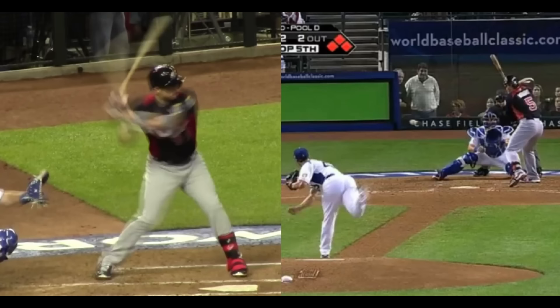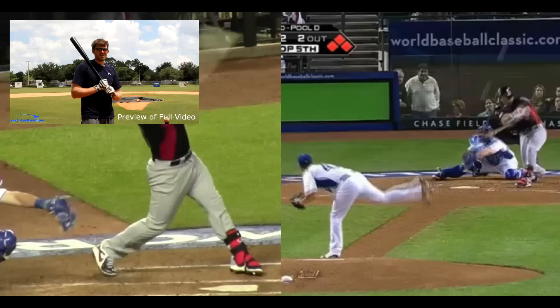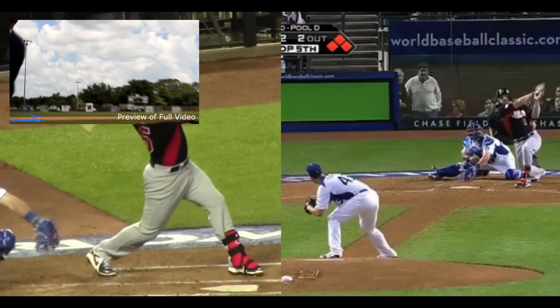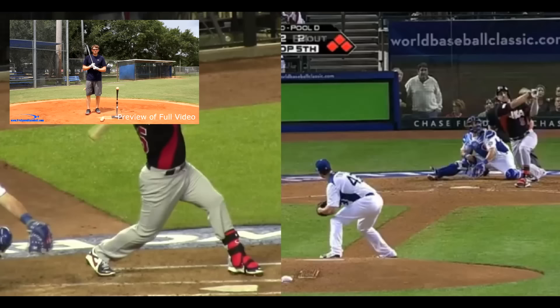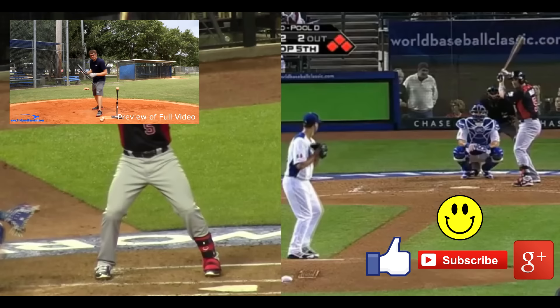I really hope you guys enjoyed this short analysis on David Wright's load. If you did, stay tuned — I've got a great bonus coming up. I'm going to play a preview from one of the videos in our free power hitting series, which you can check out exclusively by clicking the link in the preview or in the description below. If you have any questions on this video or anything baseball, leave them in the comment section below. If you could like, subscribe, and plus-one this video on Google, that really helps me grow the channel. Good luck with your games, good luck with your swings — I'll see you guys soon.